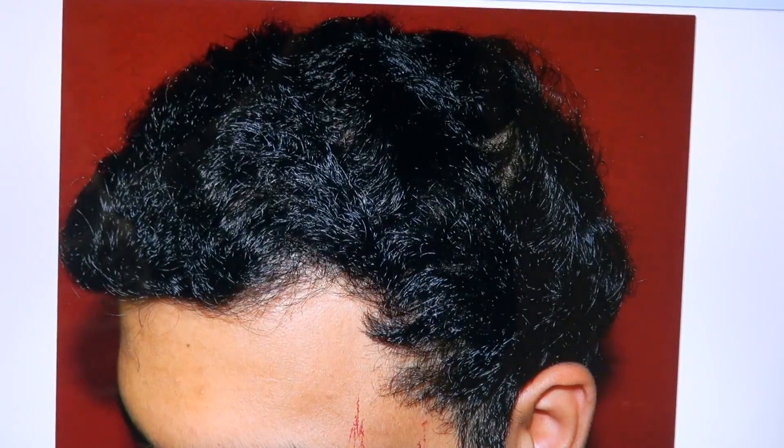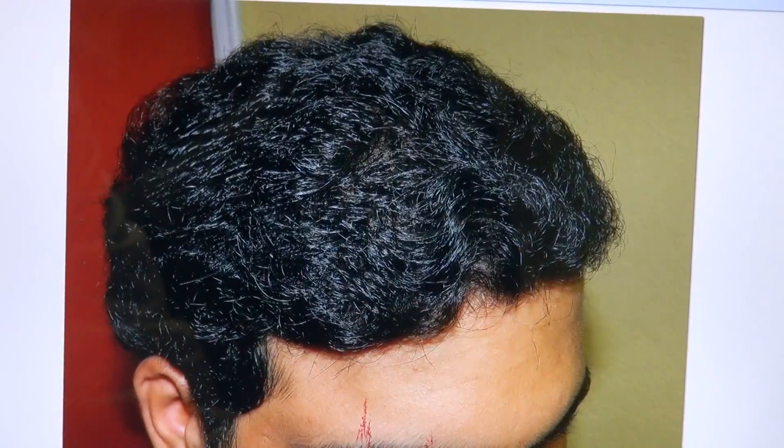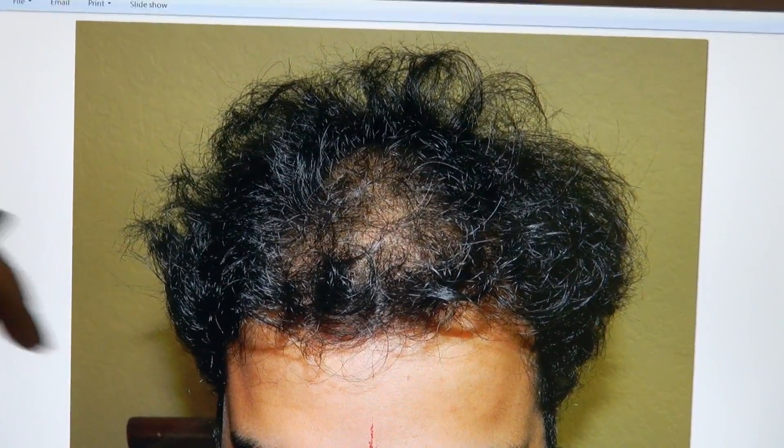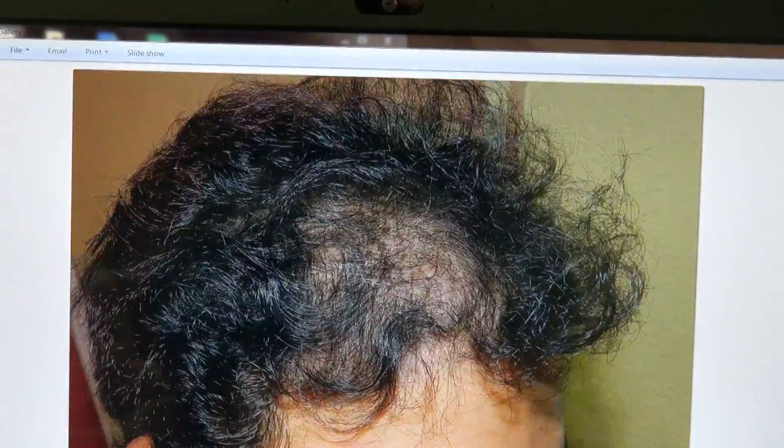So looking at the left side before, right side before — this is before surgery from the eyebrows. You can see he's thinning, and then nice density after.